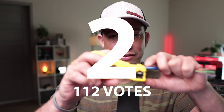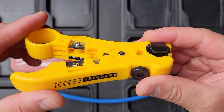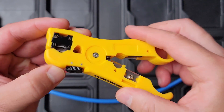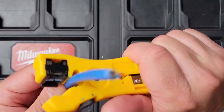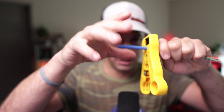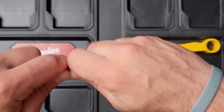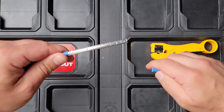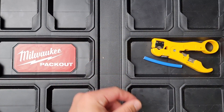In second place is the purpose-built stripping tool. This one's made by Vertical Cable, but a lot of companies make them and they have different blades and different sizes you can use for different gauge — CAT6, CAT6A is what I'm using here, shielded. What you do is put it on there and twist it around. This is supposedly the preferred method because you're not going to nick the wire if you have it on the right setting. But it got second place, so it's not the most commonly used one.